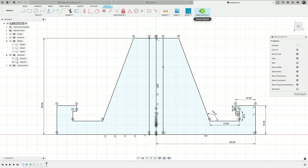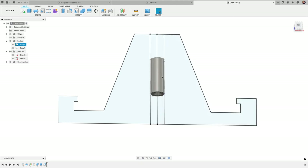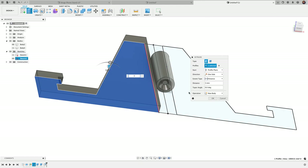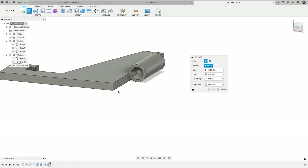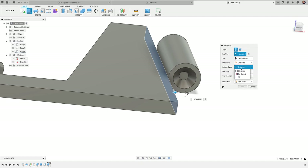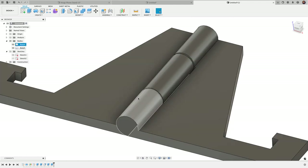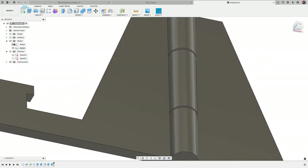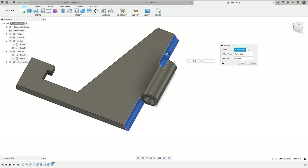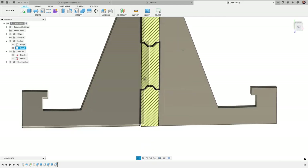Now we'll rinse and repeat. Finish sketch, bring the sketch into view, untoggle the last body's visibility leaving just the center hinge. Press E for Extrude, select that surface, go up 3 millimeters, click OK. Untoggle sketch visibility, then E for Extrude again — select the left face, change extent type from Distance to 'To Object', select the cylinder to get that same curve, operation is Join, click OK. Then go to Modify > Press Pull, select both of those surfaces, apply negative 0.5 millimeters.